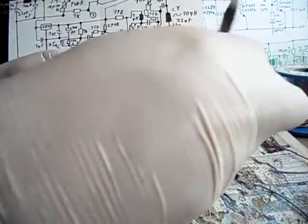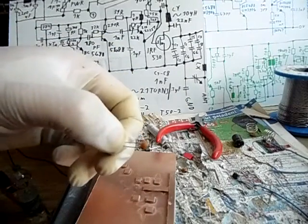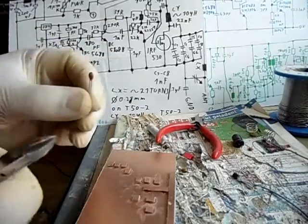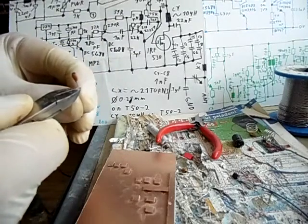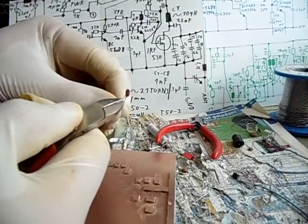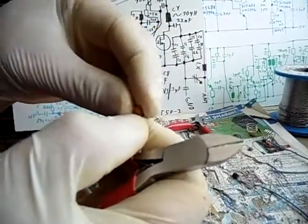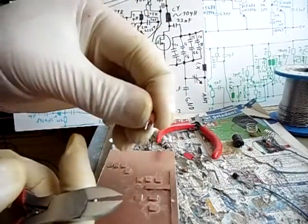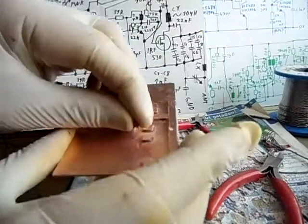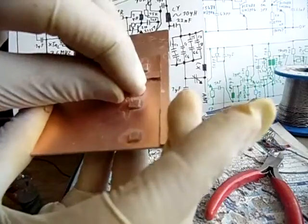Next thing we are going to cut is the 27 picofarads. 27 PF is the next — dann machen wir auch wieder. One side around 3 millimeters and the other side around 5 millimeters. This is the 27 picofarads, which is being soldered in there — also 27 PF kommt hier rein.